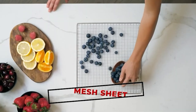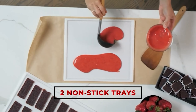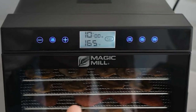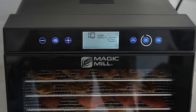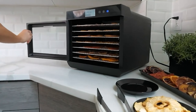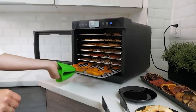The trays are dishwasher safe, making cleanup a breeze. Most importantly, it does a great job producing high-quality dehydrated food. During testing, we experienced even drying across all the dehydrator racks — there was no cracking, the food peeled off easily, and it came up to temperature after 40 minutes and stayed at the same temperature for the entire test.